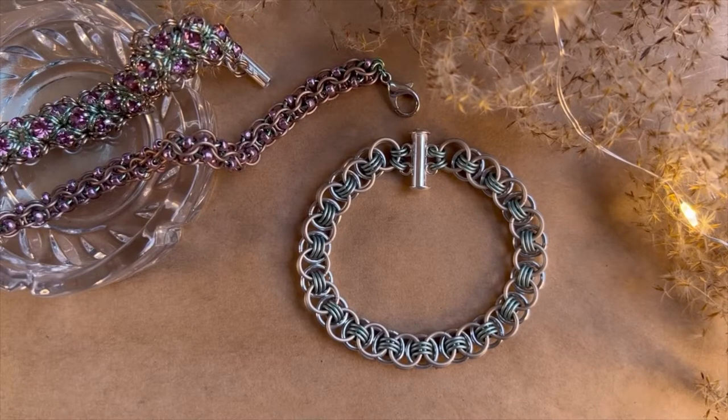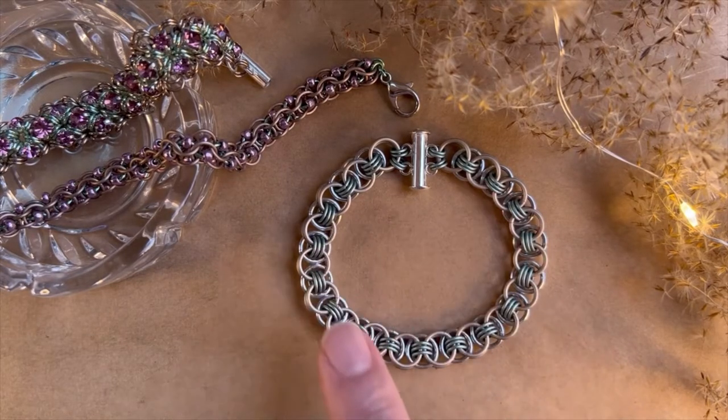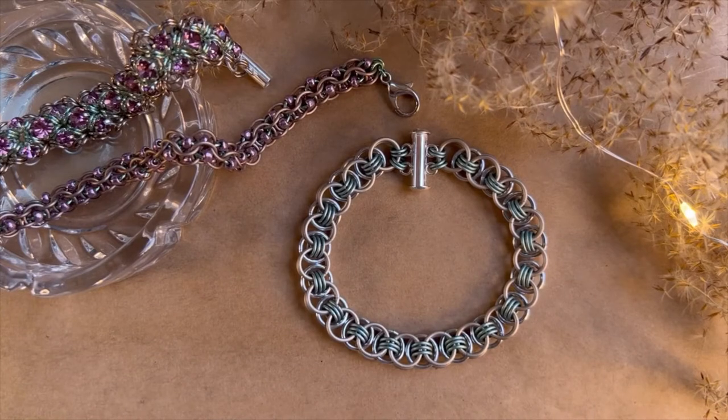Hi there, I'm Mary Susie from Bead Me A Story and today I'm going to show you how to make this lovely helm weave bracelet. You'll notice that this is a fairly simple design made with somewhat large rings. I've done this in a couple other colors, but I love the neutrality of this color palette. It's really going to go with so many different things, and with a very fundamental chain weave like this you'll be able to wear it with a lot of different things. So without further ado, let's go ahead and get started learning the helm weave.